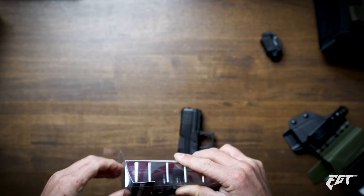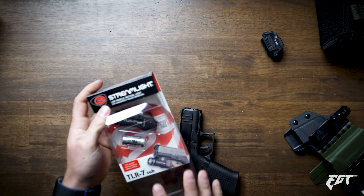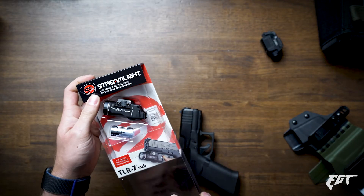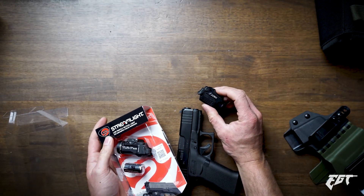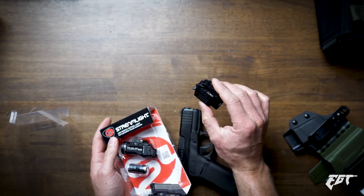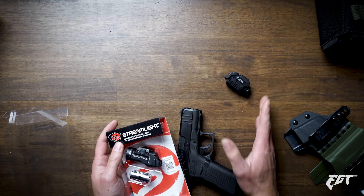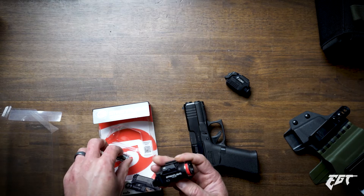It's also important to mention that the Streamlight here — I think this was around $160, bought from my local gun shop — and the XSC is somewhere around $300. I'll confirm in the description below, but it's either in the high $200s or around $300. So that's a big price difference.